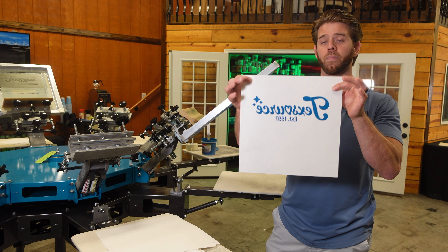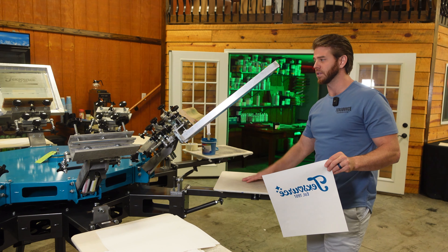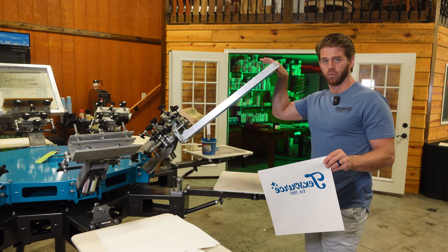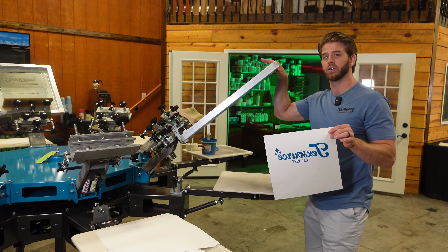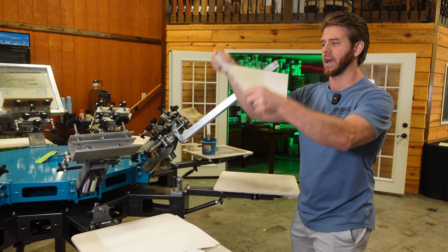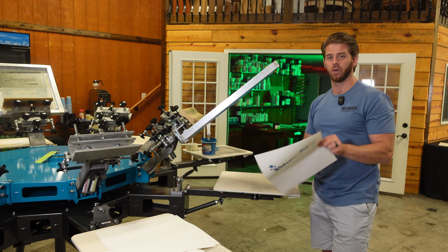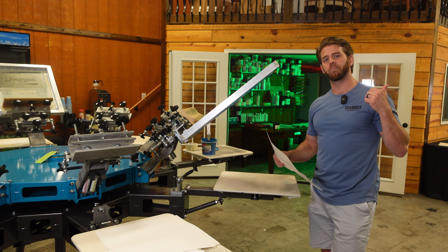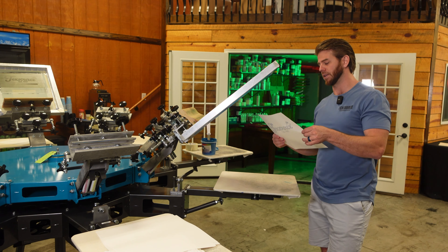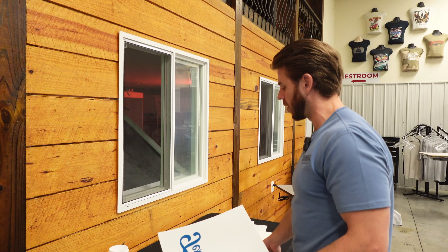That's very important when printing transfers. Unlike regular screen printing on t-shirts where you print it normal, when you're printing transfers you must have the image in reverse, because when you go to heat press it you have to turn it upside down — and that's when it's the correct way. Follow me over to the transfer powder table and then the heat press. What makes transfers work is the transfer powder.